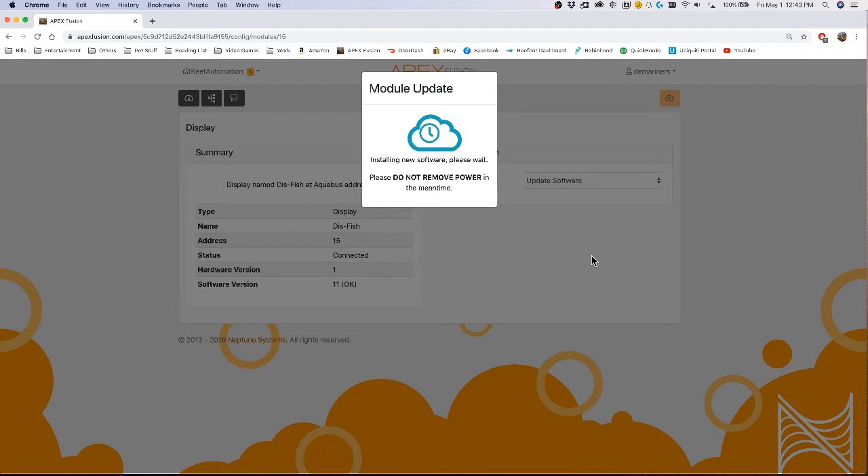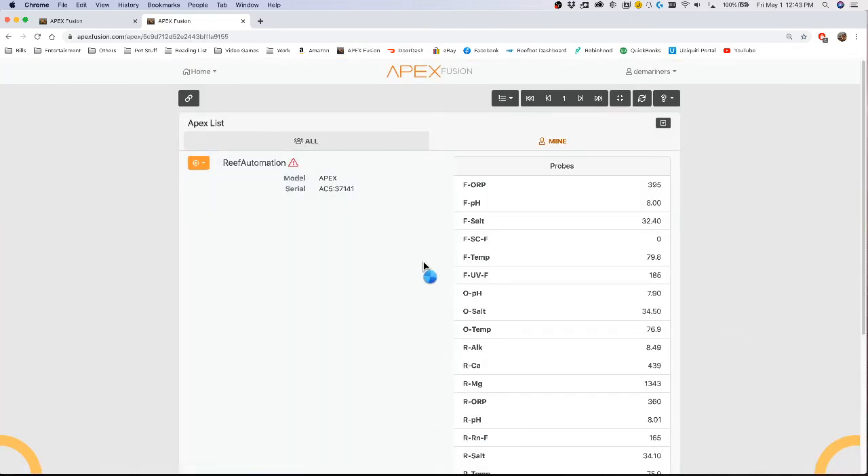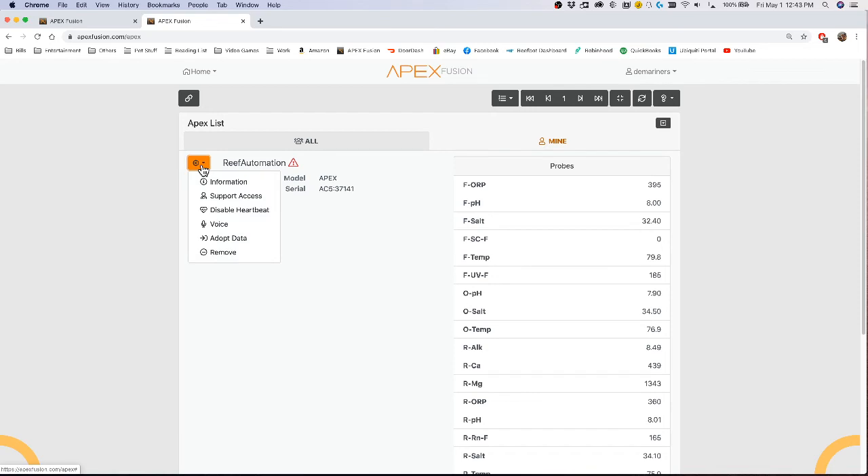Once it's done, your module will be up to date and rebooted. You can also open another Fusion window while it's updating, because it's only updating the module itself and can run in the background. If you go to your Apex list, this is where it will tell you if the Apex itself needs an update — it'll say 'Update Software' right there.